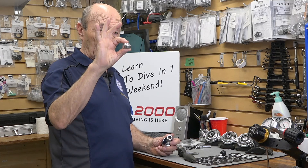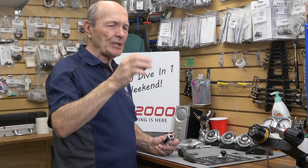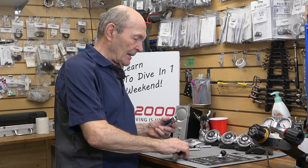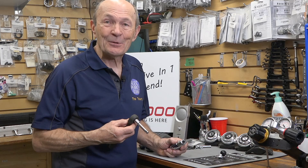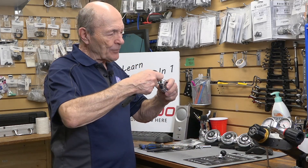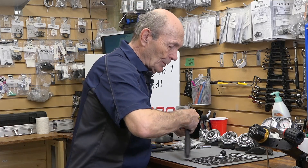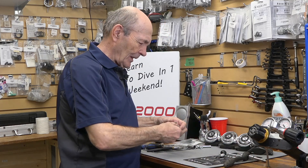It has to be a special socket — it's called a shallow socket. There's long, short, and then there's shallow. This is a shallow one-inch socket, and that one-inch socket is probably worth getting because it fits all even modern regulators today. So you reach down through the yoke screw opening, put your socket wrench in there, and undo the yoke nut.